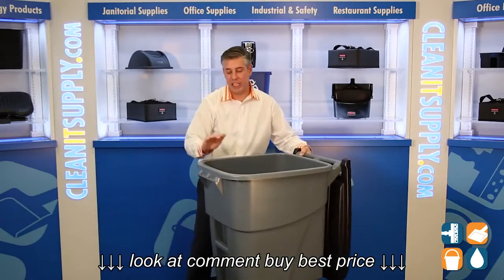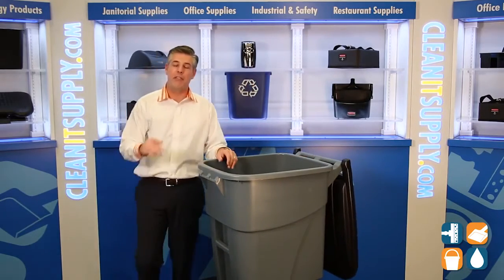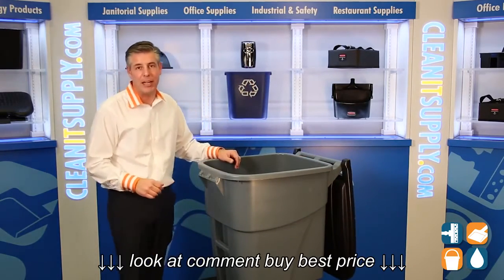Boom. Perfect. 50-Gallon Rubbermaid 9W27 Gray Trash Can available at CleanItSupply.com.